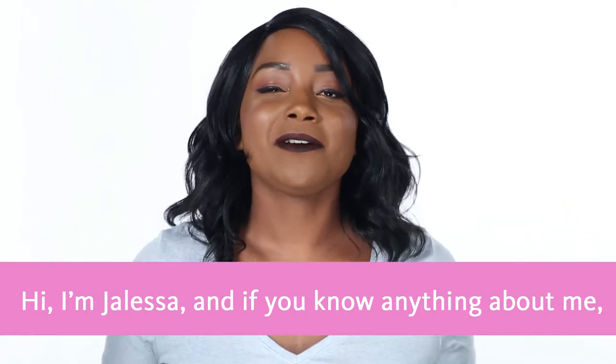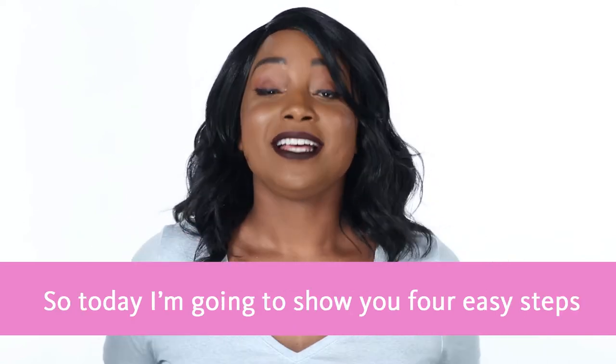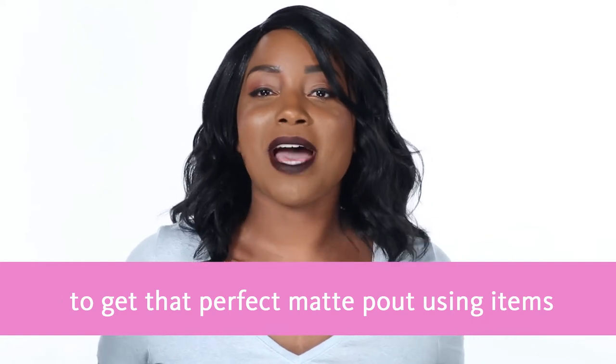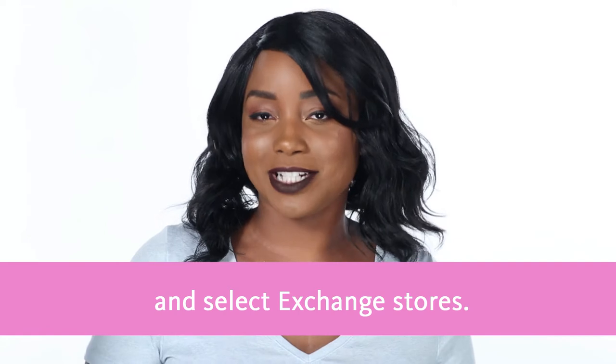Hi, I'm Jaleesa, and if you know anything about me, you know I love a bold matte lip. Today I'm going to show you four easy steps to get that perfect matte pout using items you can find at ShopMyExchange.com and select exchange stores.